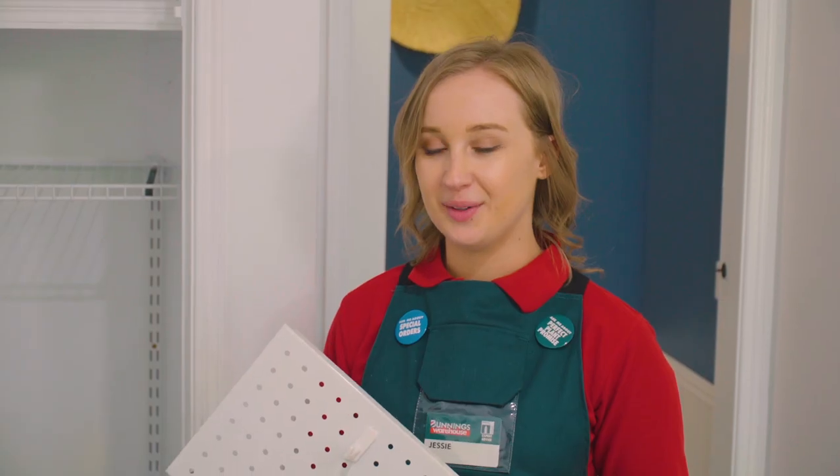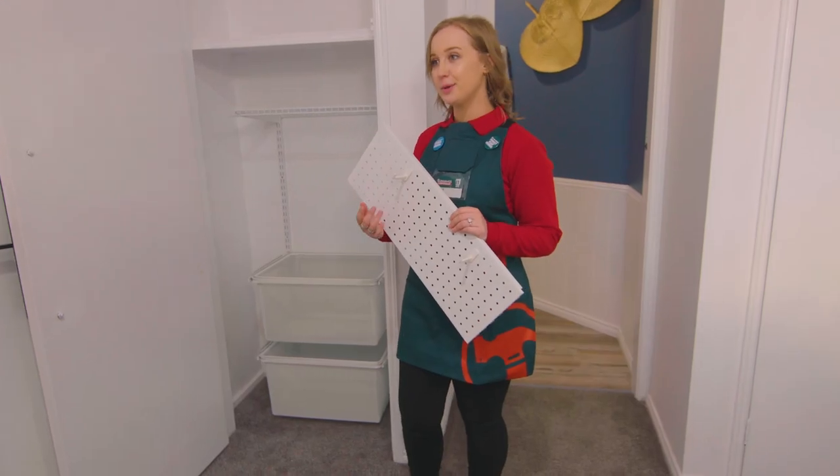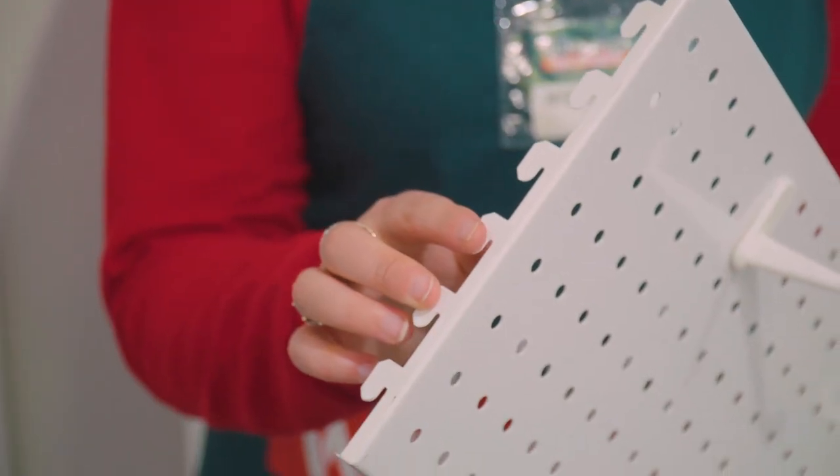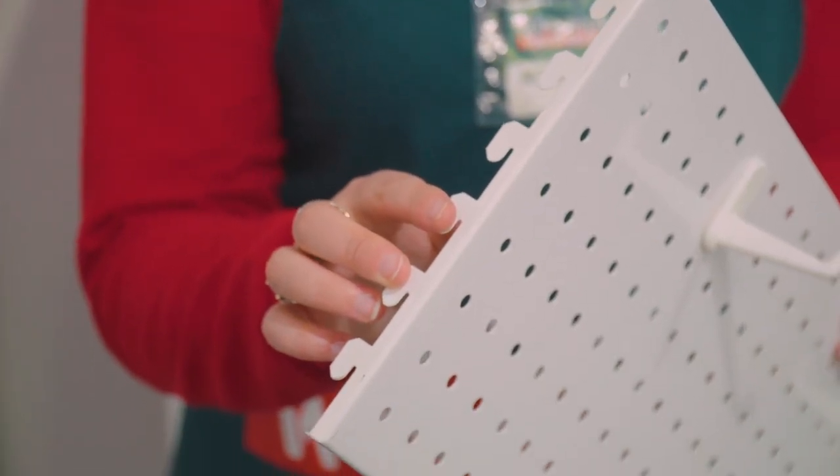Pegboards are great because you can configure them however you'd like by adding extra hooks, and you can hang all different sized items off them. They click in exactly the same way as the drawers using these brackets on the back.